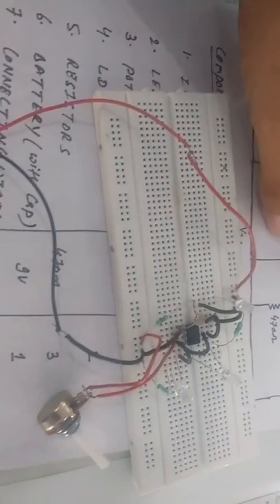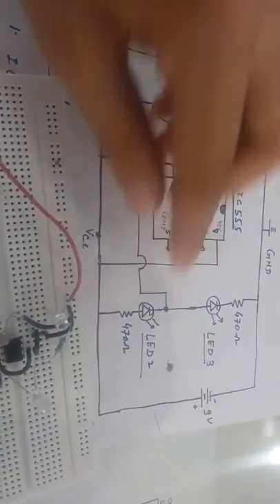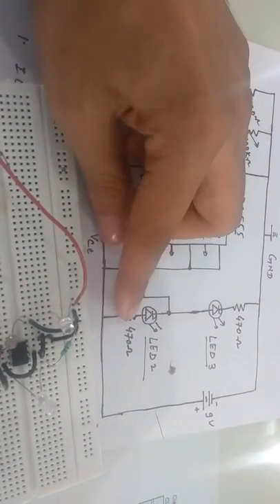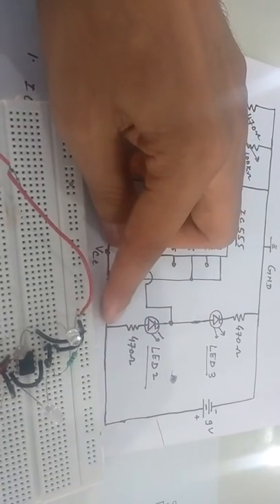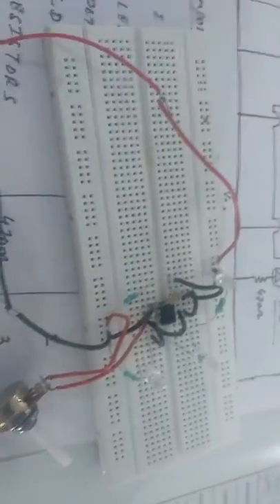From pin number 3 we have connected two LEDs. Pin number 3 is the output, and we have connected LED 3 and LED 2 along with 470 ohm resistors. These two LEDs with their 470 ohm resistors are connected across it.